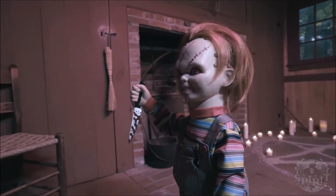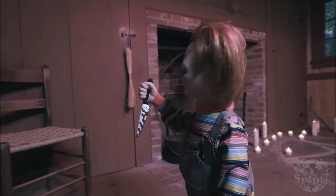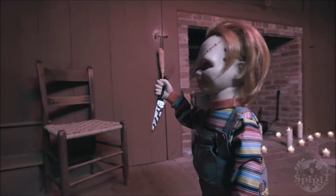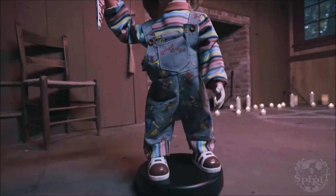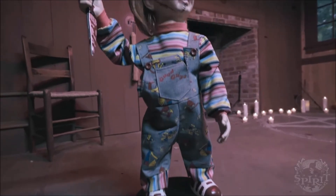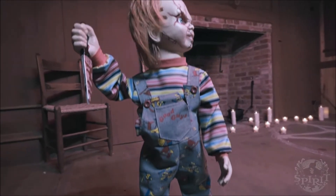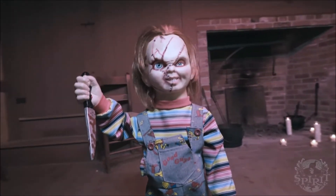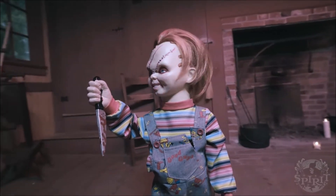I also really like the audio that this animatronic comes with — it's very creepy and scary. Overall, a lot of people are really going to like this animatronic, just because it's Chucky, it's a licensed character, and it's a really neat, interesting, and different kind of roaming animatronic that's completely unique from all the others we've seen in the past.